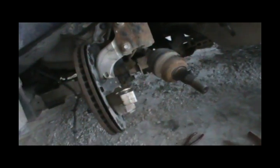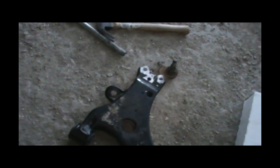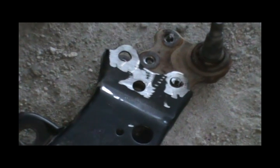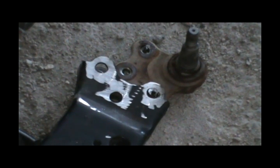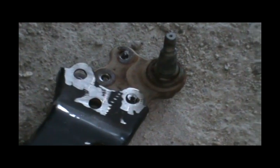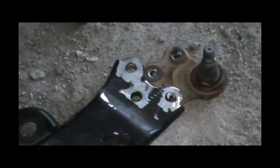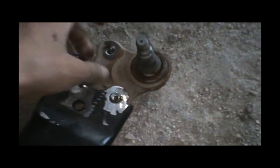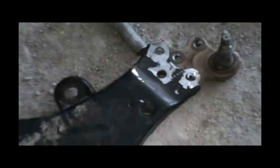I call this the redneck way because it's not garage standard or GM standard. Some mechanics will say this isn't the right way — well obviously, this is doing it with normal household tools spending the least money, but doing it right. This car has over 500,000 kilometers and is still going, so I must be doing something right. If you have an Impala SS and don't want to pay thousands in mechanic labor and expensive parts, this is the way.